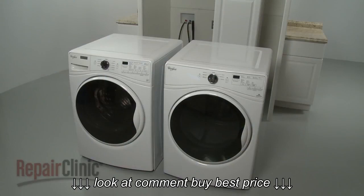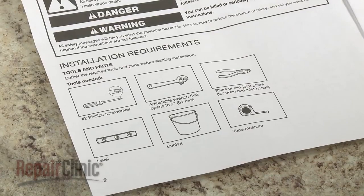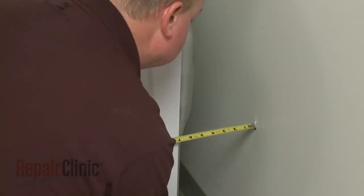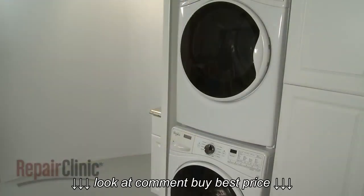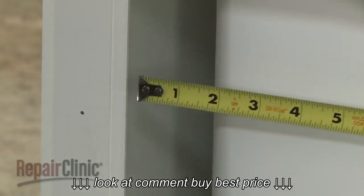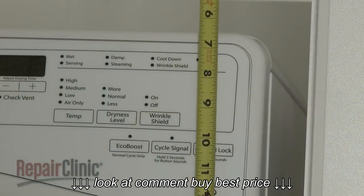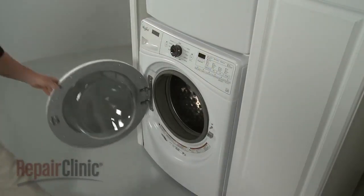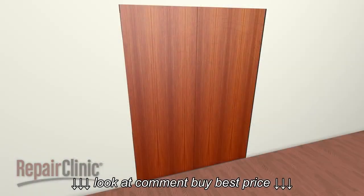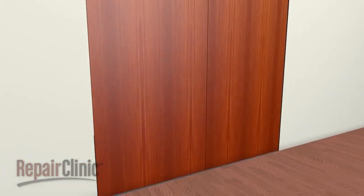Before you begin the procedure of stacking the washer and dryer, refer to the installation manual for a list of recommended tools and parts you may need. The rear of the washer and dryer should be positioned no closer than 5 inches from the wall. If installing the stacked washer-dryer in a recessed wall space or closet, allow for at least 1 inch of space on the sides of the appliance and the top of the dryer. There should be enough space to allow both doors to fully open. If a closet door is used, the door should be louvered or space left at the top and bottom of the door to ensure adequate airflow.